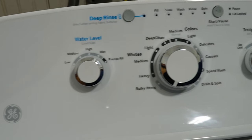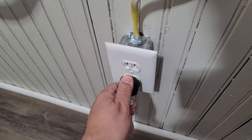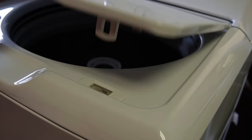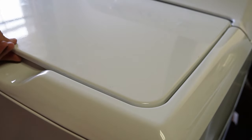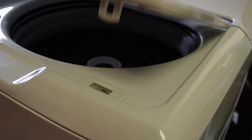One option you can do is a washer reset to help the unit: plug the GE washing machine back in, then lift and close the lid eight times in a row within the first 30 seconds of the machine being plugged in. I've heard this works in some cases but not always.